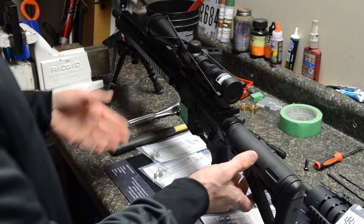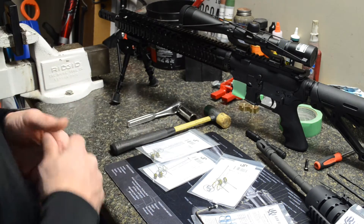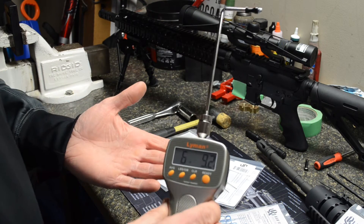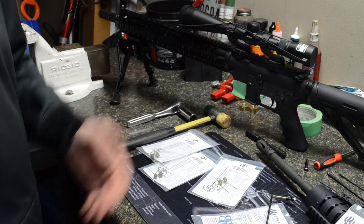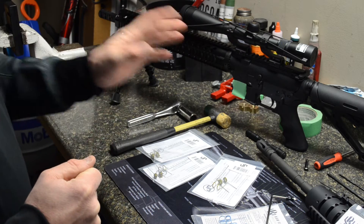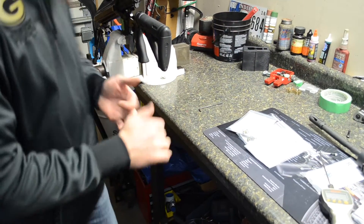That trigger has nothing done to it. I put it in the gun myself. That rifle is 100% stock and it yields a six pound 9.2 to six pound 13 ounce trigger. We're going to go ahead and break it down, install the spring kit, and retest it.